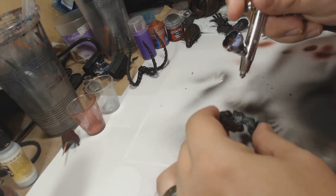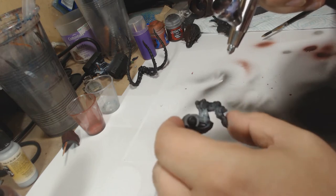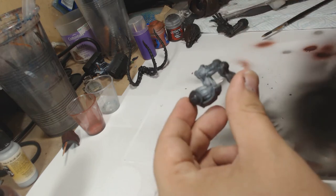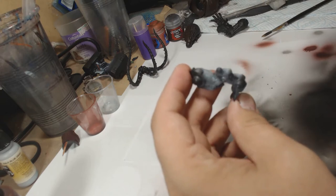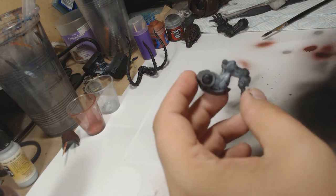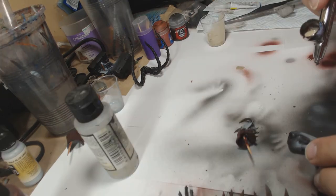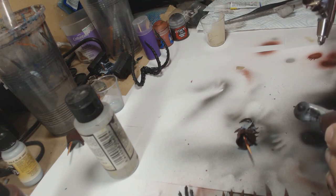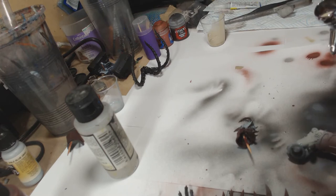On the flesh work I wanted to do something a bit different on the demon flesh, so I started off with a pale blue-grey — again a Vallejo colour. I went for something a little bit brighter to really contrast against the deep red colour, and I just bring that along all the flesh-like areas across the figure.